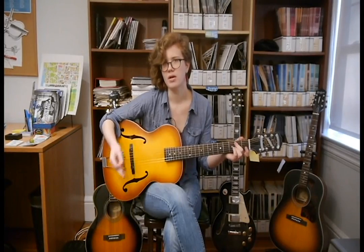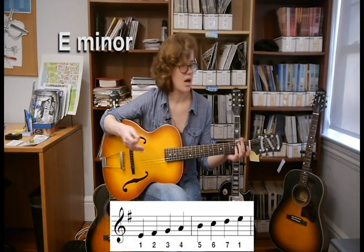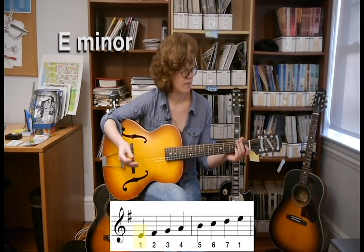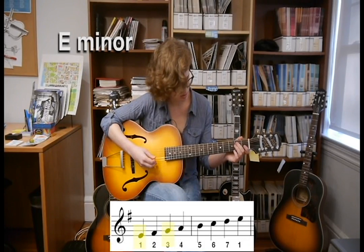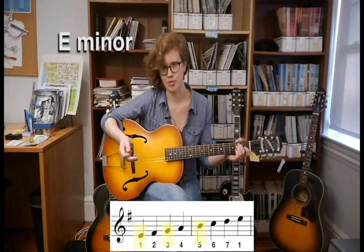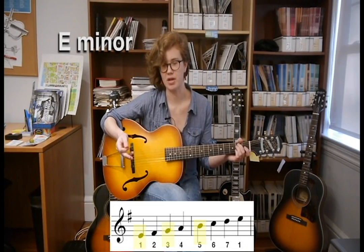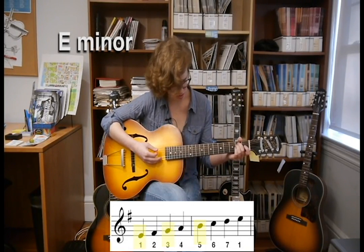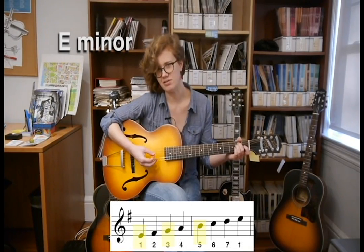Now let's try with E minor. To build an E minor chord, you want to take E and use the E minor scale. Obviously your first is E, your third is G natural, and your fifth is B. Part of why playing the E minor chord is so simple is because a lot of the open strings on the guitar already fit within an E minor chord.